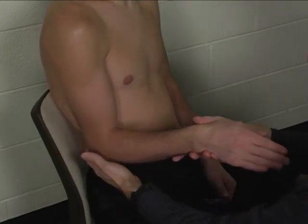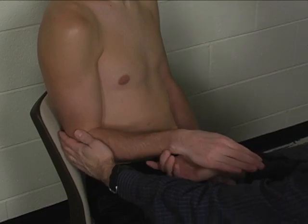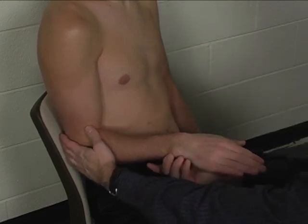Substitutions for that would include elbow flexion, elbow extension, or moving out of full pronation into supination at all, which would be considered a substitution.